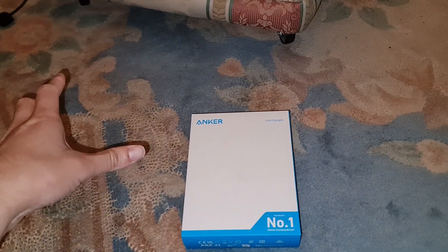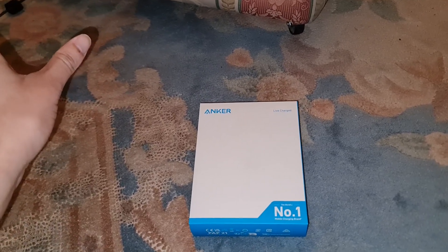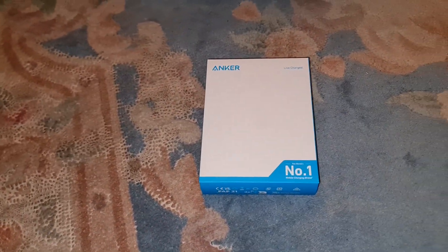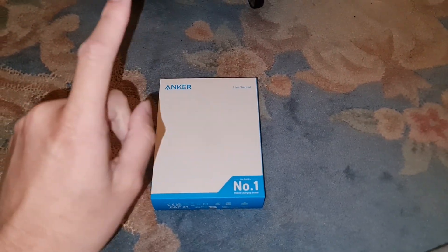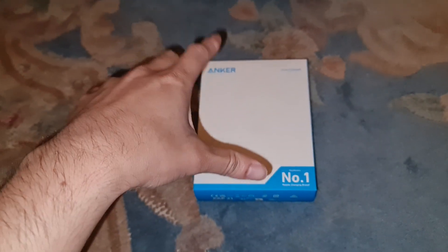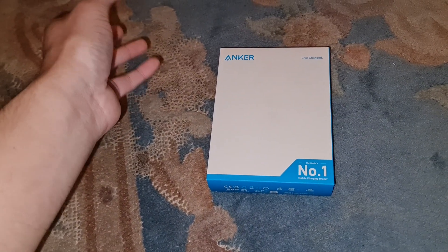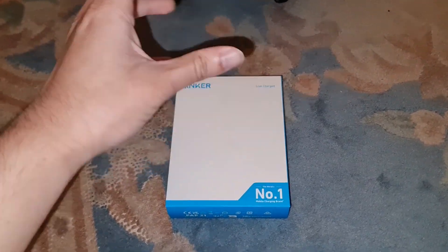The last power bank didn't have that, even though the Amazon listing said it did fast charging. But this one I'm pretty sure has it — I'm going to test it out on camera for you. This is the 22.5-watt one. It's also got another benefit: it has a USB-C cable built into the power bank, so you don't actually need to carry a cable with you.